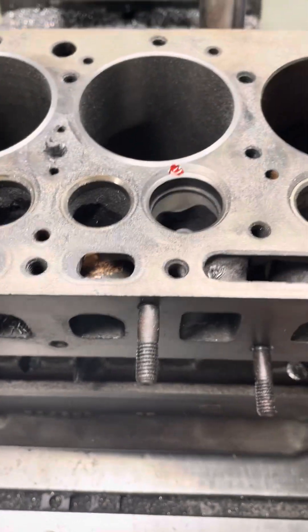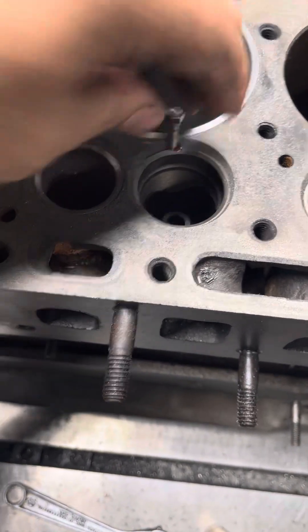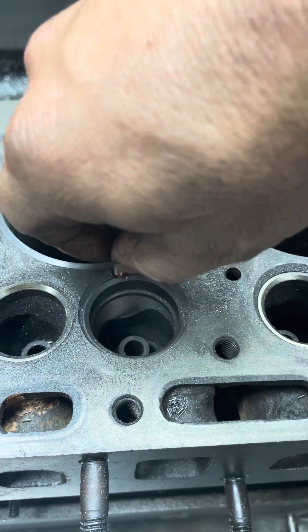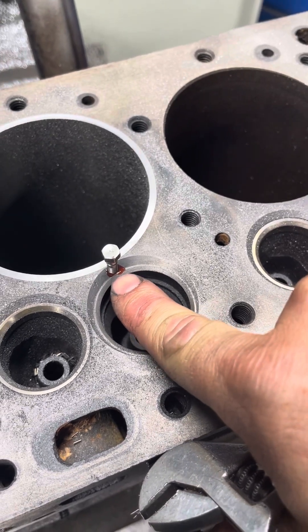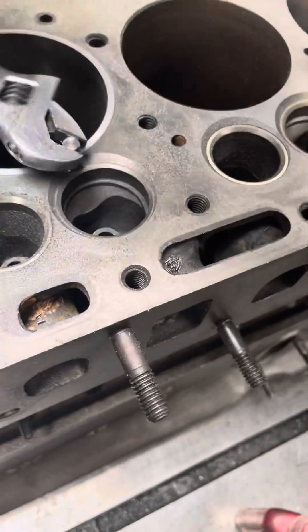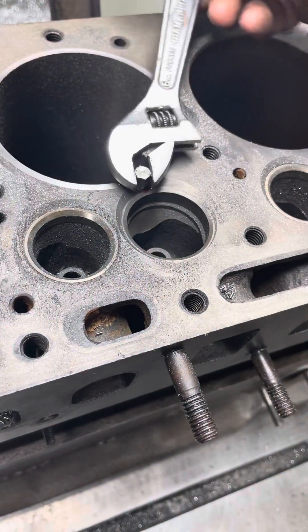A little dab of Loctite, just gotta start it here. There's no water here — I just didn't want the crack to propagate any farther and get into any part of this seat and cause a problem with the valve sealing. So you basically just tighten this guy up.